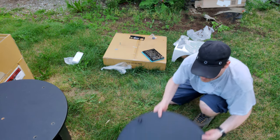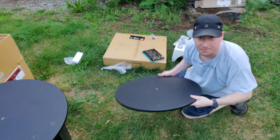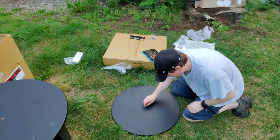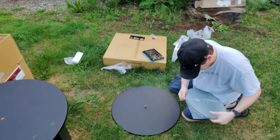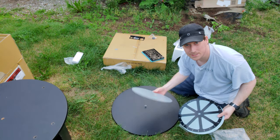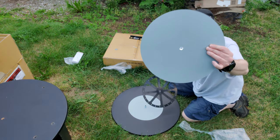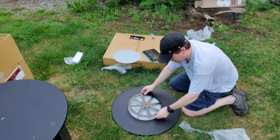Next thing we want is our bottom base plate with the feet down. We're going to take our little spacer that it came with and put that in the center like so. Okay, so we're going to open up this package which contains two of these - one of which is going to go right on here. It's got bearings, and like I said it came with two of these - now we're going to go right there.